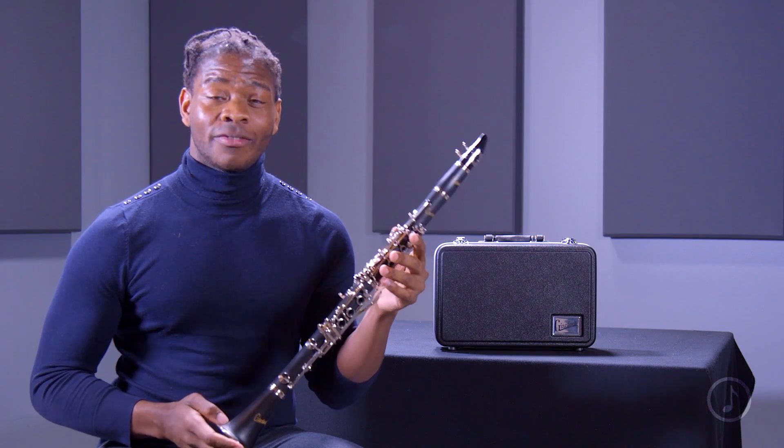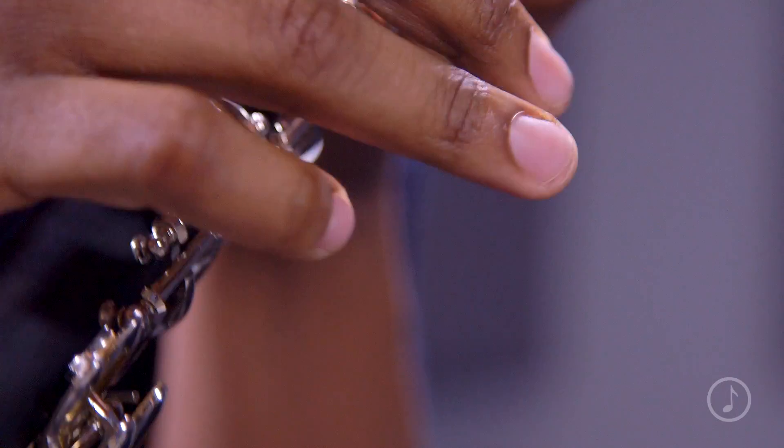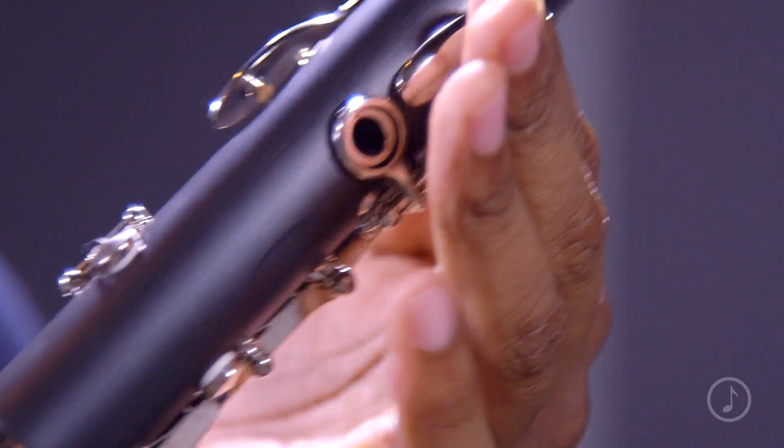The last feature I'd like to highlight about this clarinet is the Valentino pads. Valentino pads are known for being durable and long-lasting. They also have a consistent seal and they are educator approved.